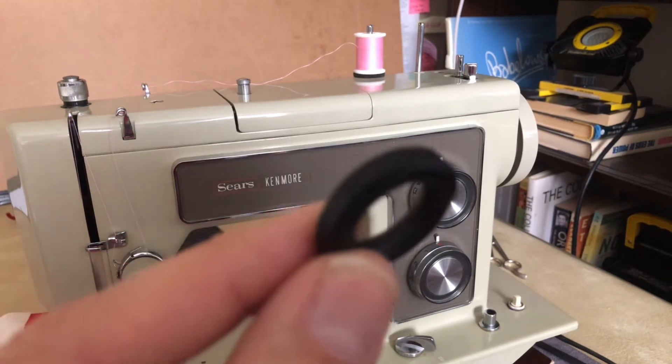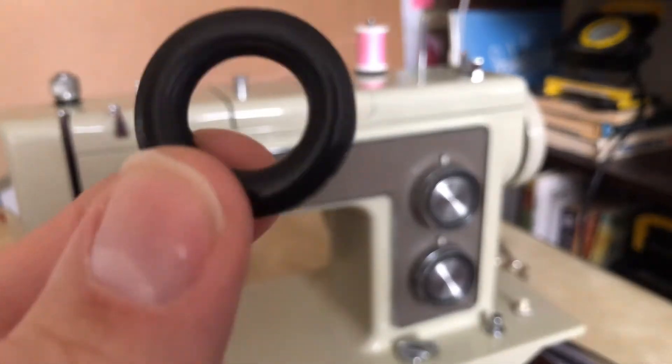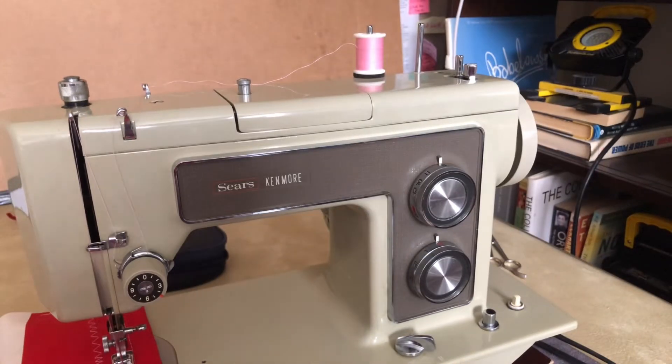Also, be careful about putting too much oil in the bobbin winder mechanism, or you'll get oil on your tire and you'll have to clean that off.